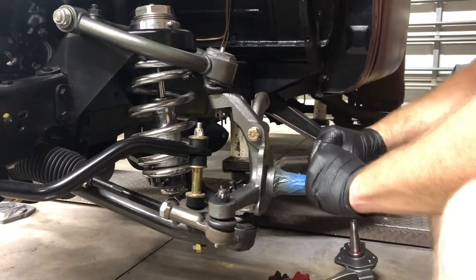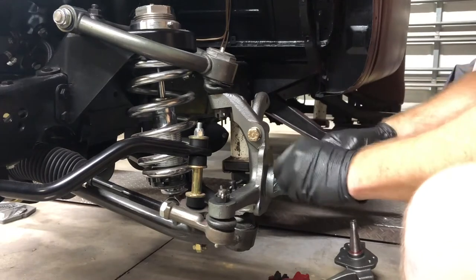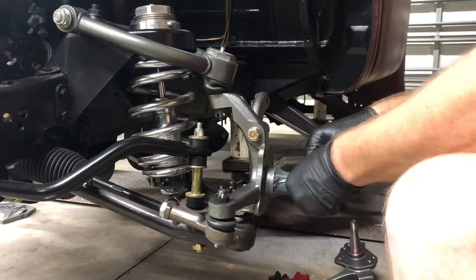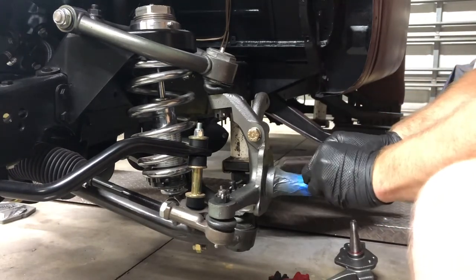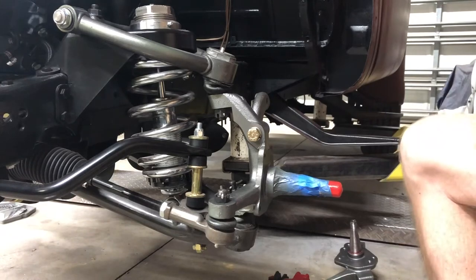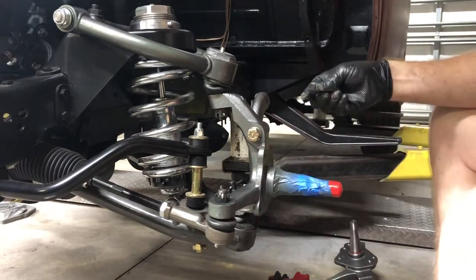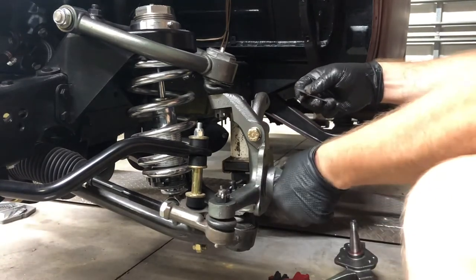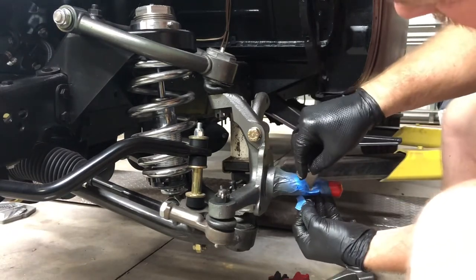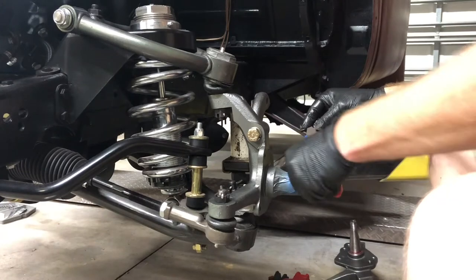I taped this guy up because when you're working on this stuff, you want to protect your spindle. You'll see a lot of protection on my engine too — I just don't want to get the new stuff scratched or dinged. Just take your time. There's no real hurry. Take care of the parts — they don't give them away. They're expensive.